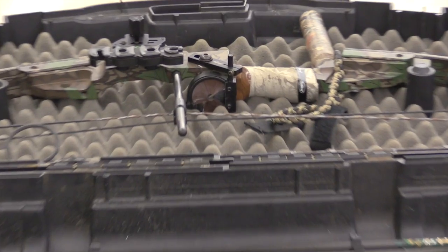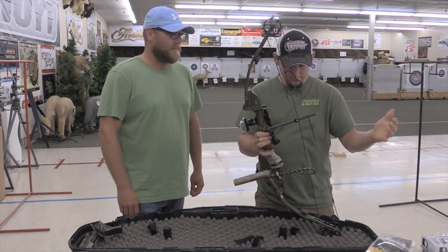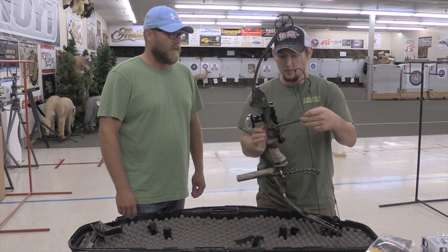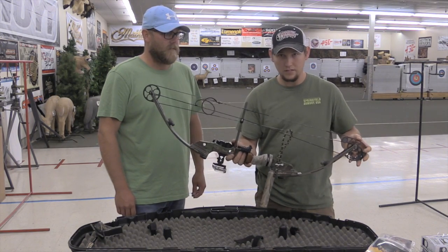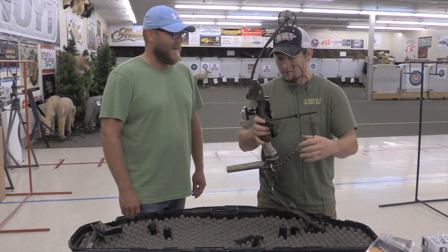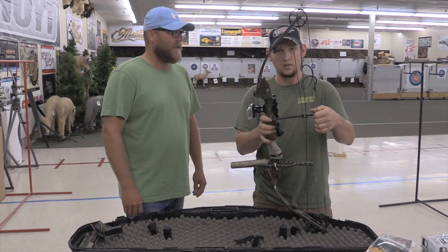This bow was in pieces when he brought it in. With a little bit of money — strings and cables around $100 — he got this older bow shooting like a brand new one today. He's got this bow going 268 feet a second, which is right where all the new bows today are.